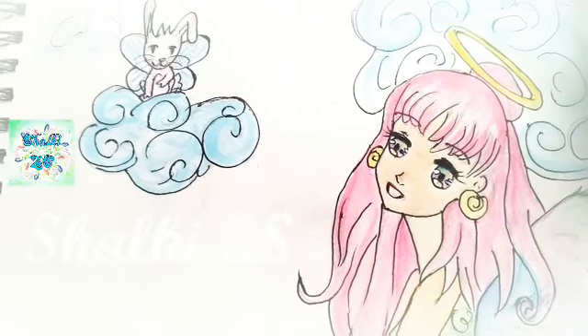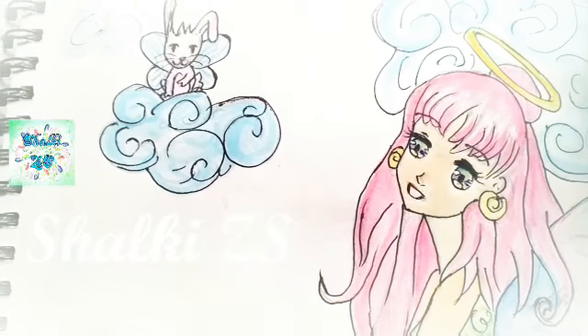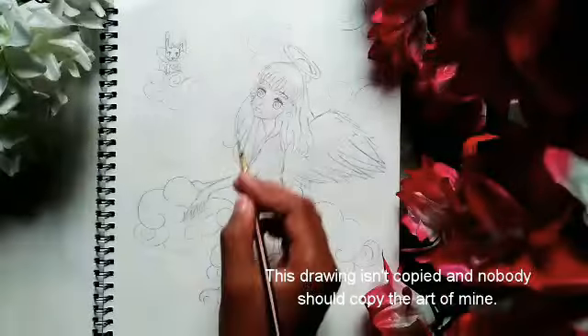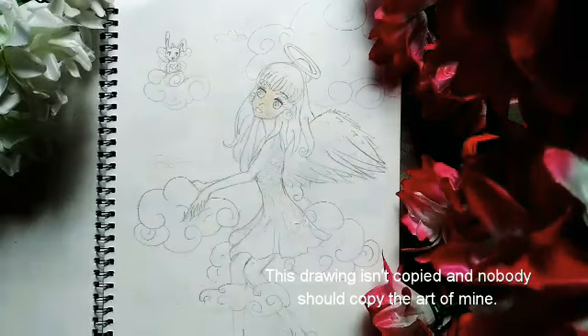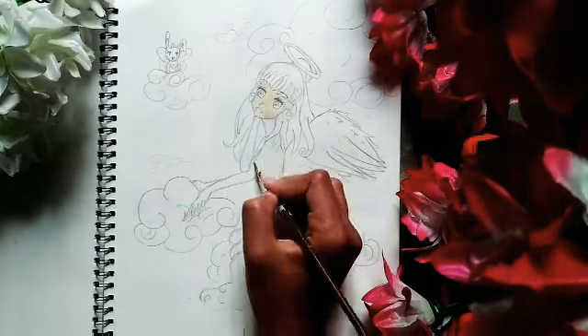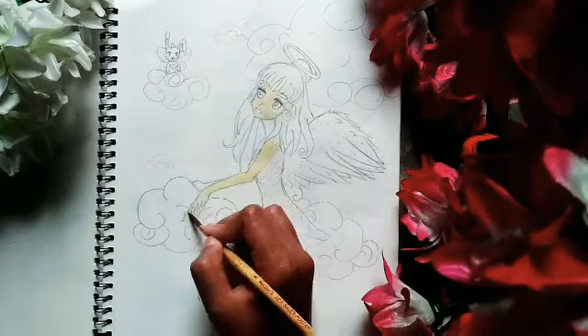Namaste everybody, I am Shalki and welcome to my YouTube channel Shalki Jazz. Today we are painting an anime angel. I drew this anime before many months, like 7 or 8 months, and then I thought to make a video of painting it. I have several videos of painting anime and manga on my channel. You can check them out.